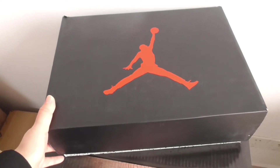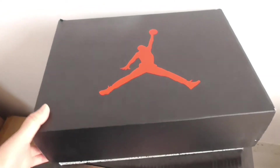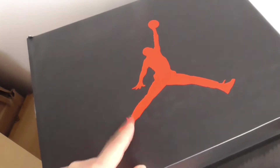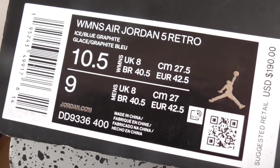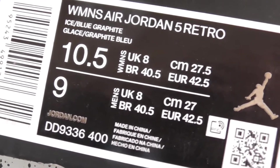The Air Jordan 5 Bluebird. Check the size label — the Air Jordan 5 Bluebird, and this one is men's size 9.